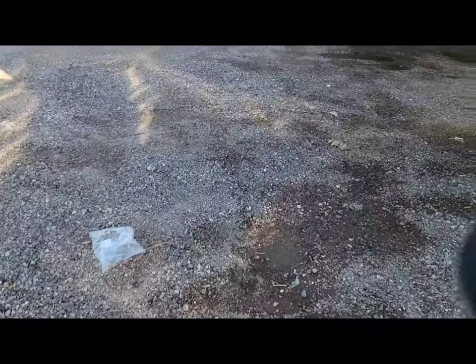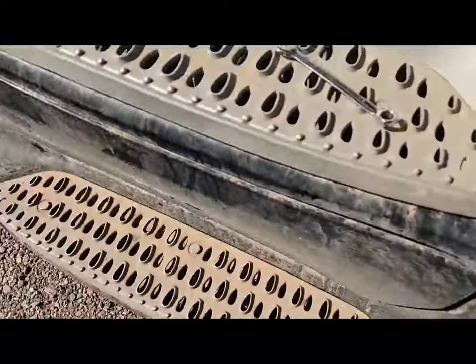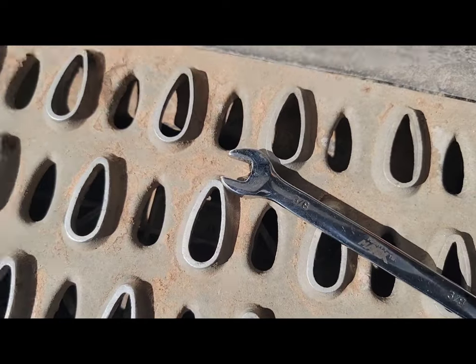If you really know what you're doing you can get this done in about an hour tops. You'll need a 3/8 wrench — I better find mine before I lose it, I've got a very small one. Gotta know where your tools are at.